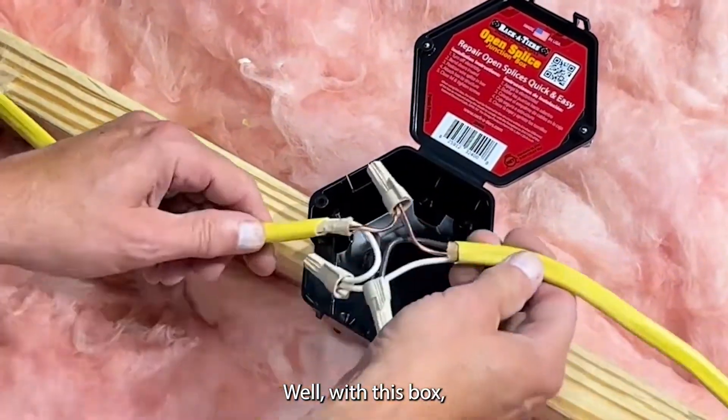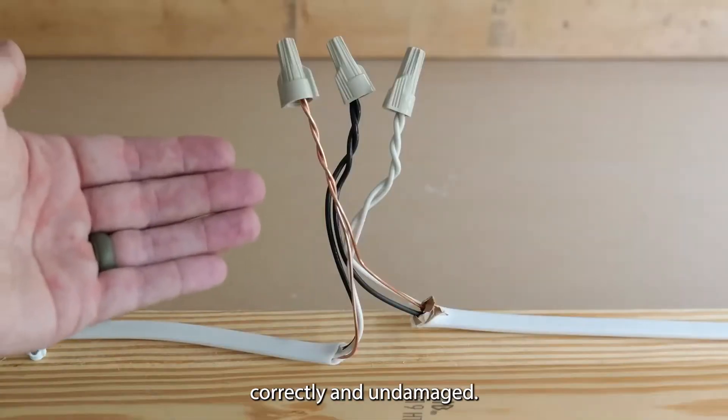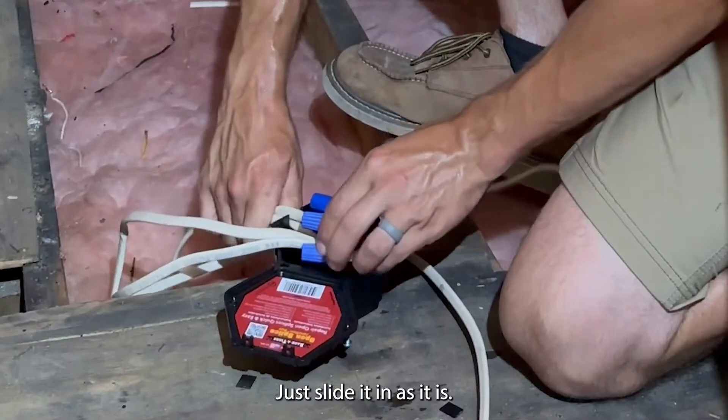So what's the difference? With this box you don't need to remake an open splice. As long as it's spliced correctly and undamaged, just slide it in as it is.